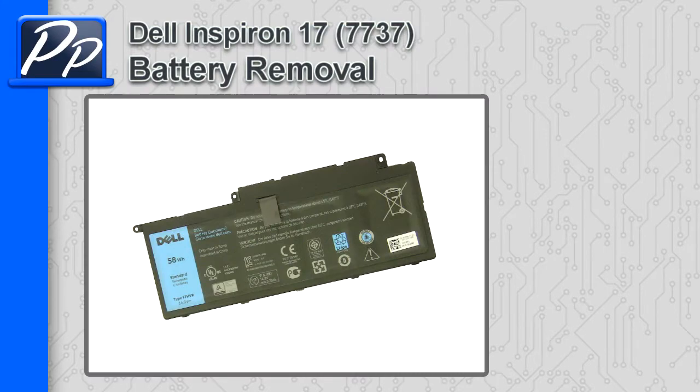Hey guys, it's Roscoe with Parts People. In this video I'm going to show you how to remove the battery on the Inspiron 17 7737.